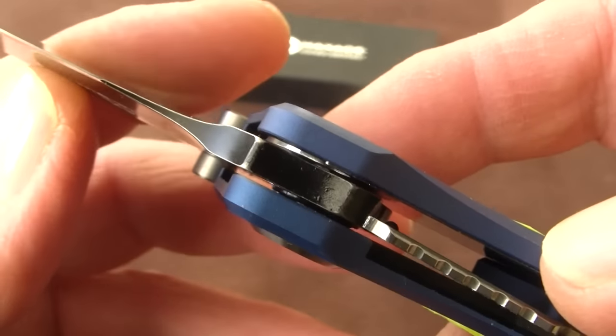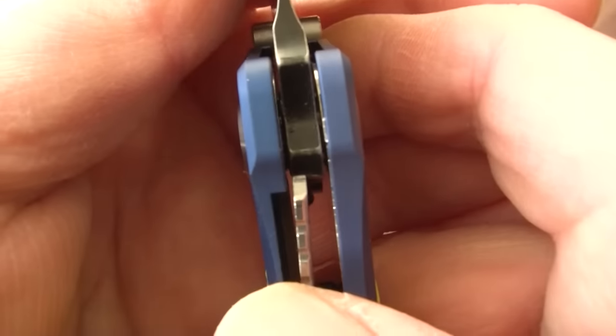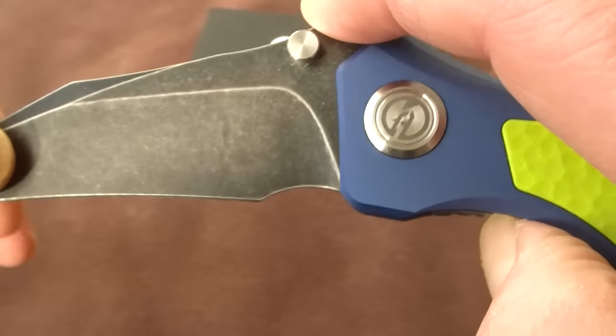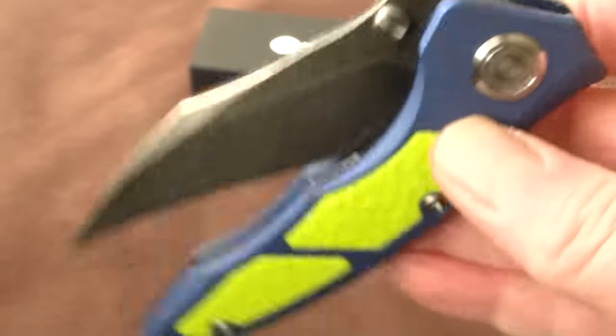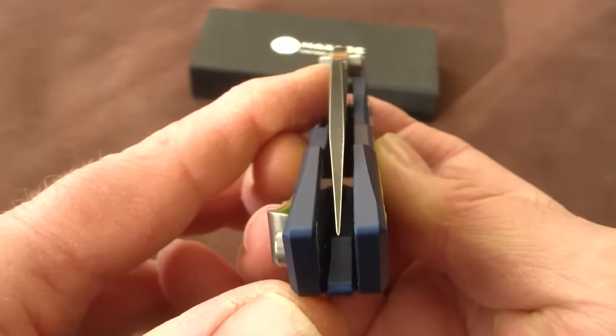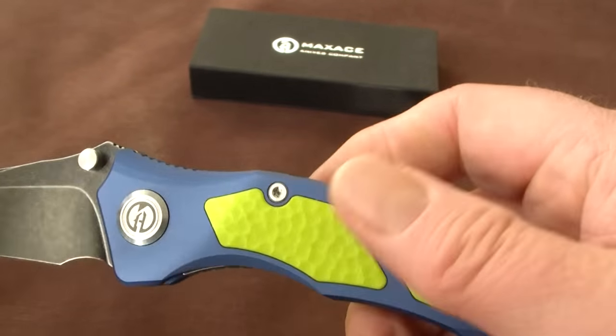It runs on bearings, so very smooth. Very good lock-up — I think around 30%. And you can see it is very smooth, very well centered. No blade play whatsoever.